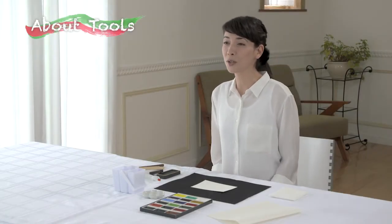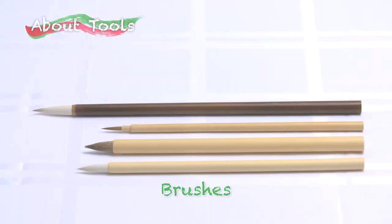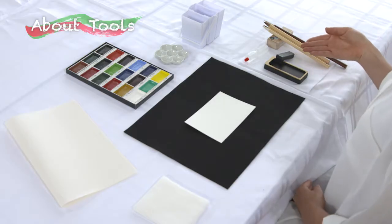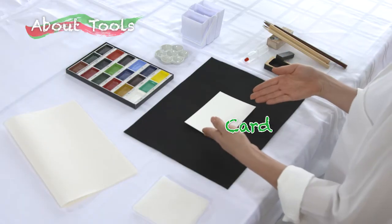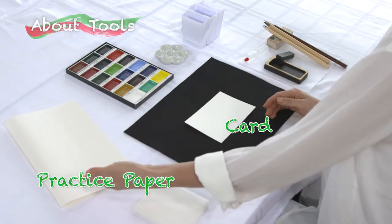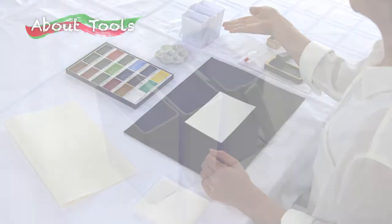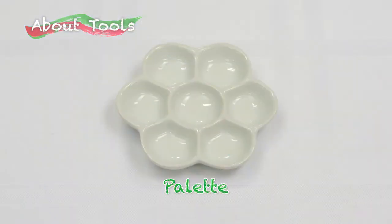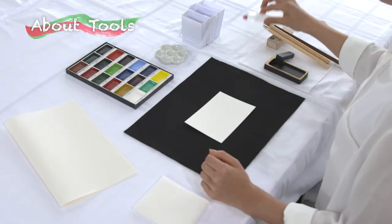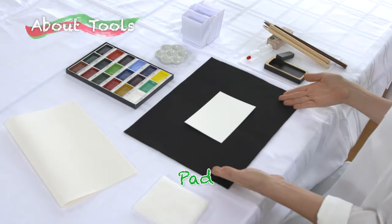First, let me show you the tools you'll be using. We have brushes, ink stick, ink stone, card, practice paper, and Gansai paints for adding color. You also have a brush washer, palette, dropper, and a pad at your disposal.